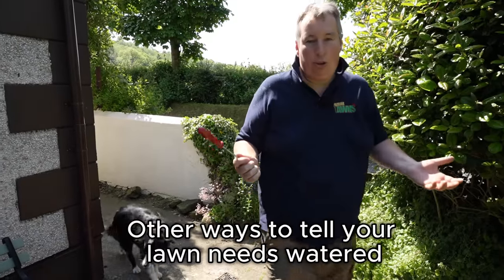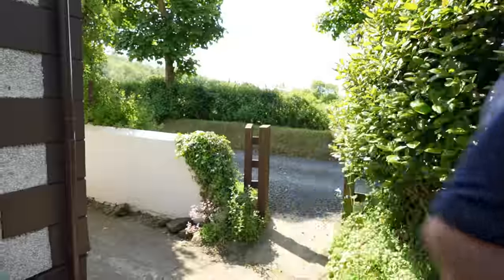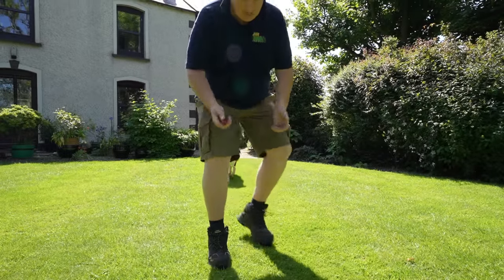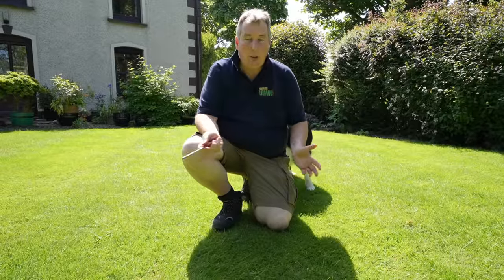We're going to take this simple tool — just a screwdriver. You could use a screwdriver, a knife, or a pencil. An easy test to find out if your lawn needs to be watered is just to push it into the ground. If it's hard to push in or it comes out all dirty, then generally the lawn needs to be watered.